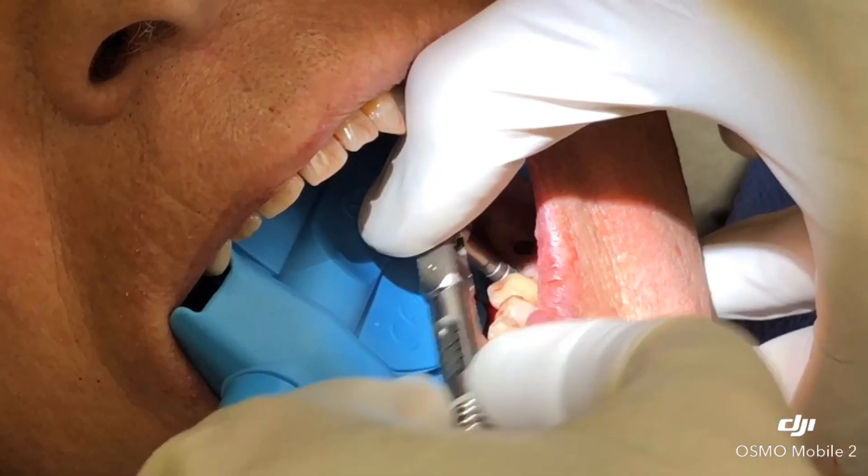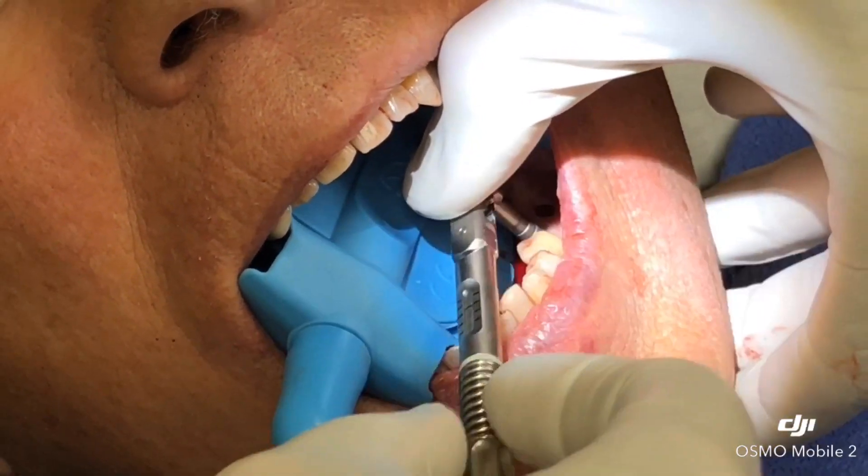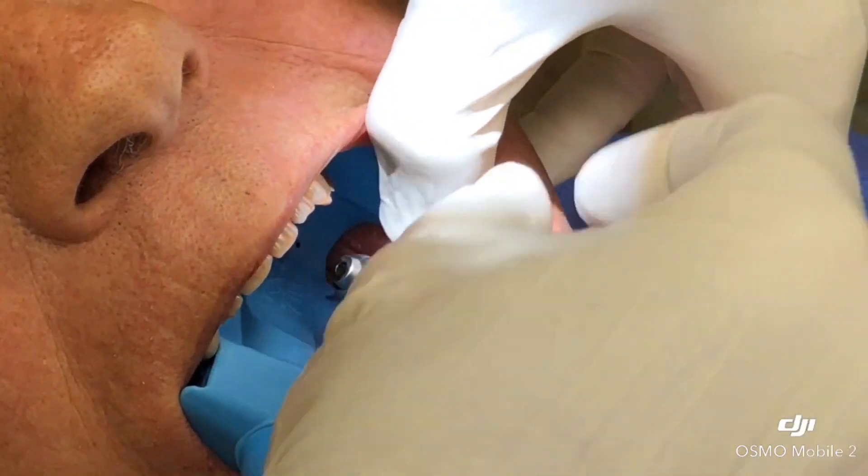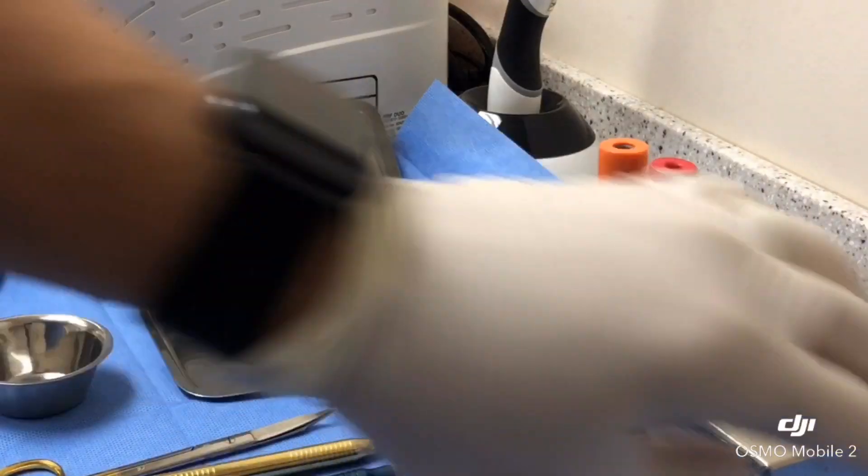This is not the implant — it is the tapping instrument, so we create a thread in the bone for the zirconia implant to engage.